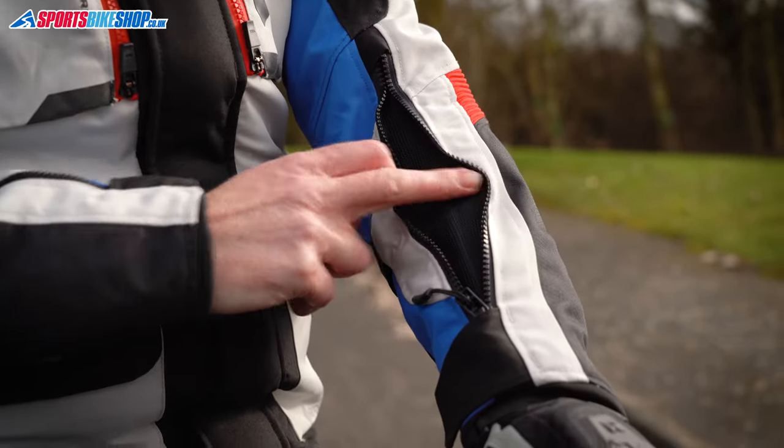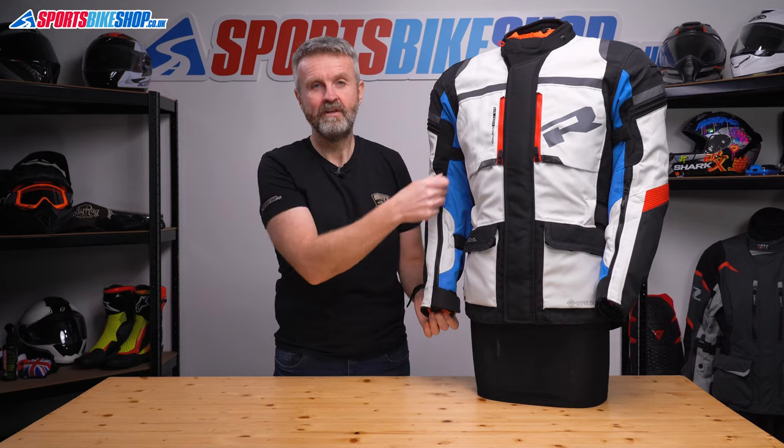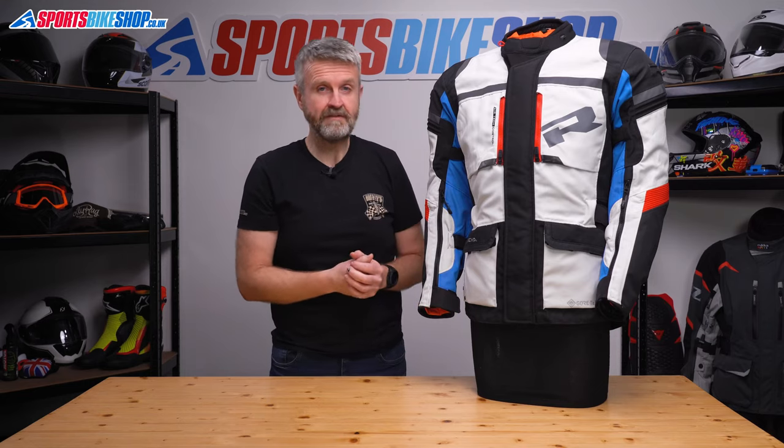I wore this jacket on a cold day in February — it let out a really good amount of air and it was enough to make me want to close the zip again pretty quickly. Those two cuff vents make up one of the three pairs of vents on this jacket.